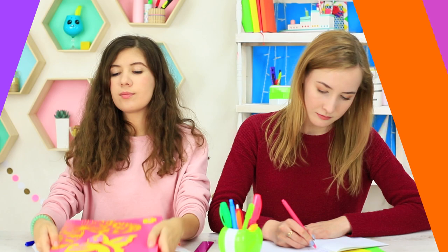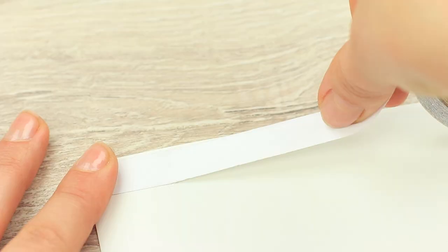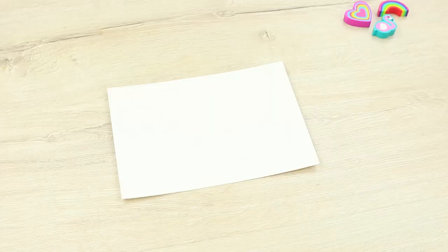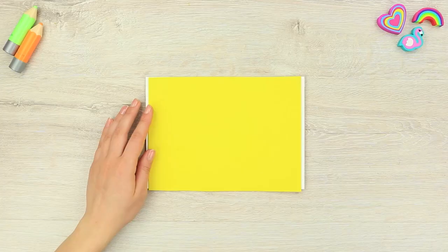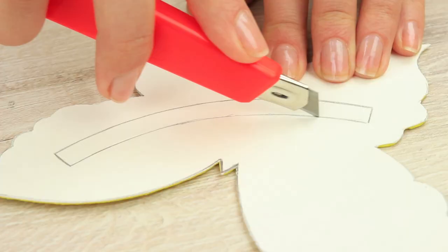My friend keeps moving her new folder in her hands during the whole class. What is that? It seems a butterfly has settled on her folder. Cover a piece of white cardboard with double-sided tape, attach a yellow foam rubber sheet to it, draw a butterfly silhouette on the cardboard side, make a semi-circle strip on the body, and cut it out.